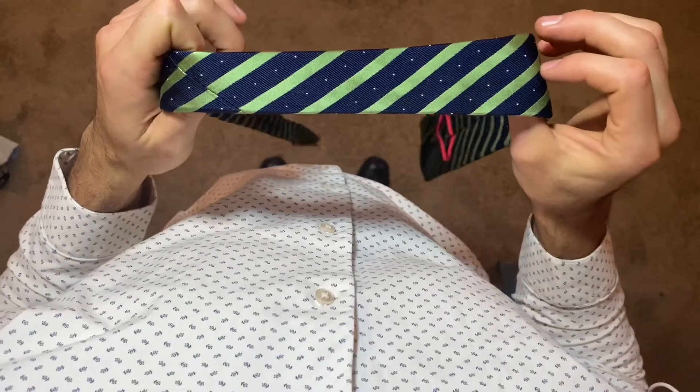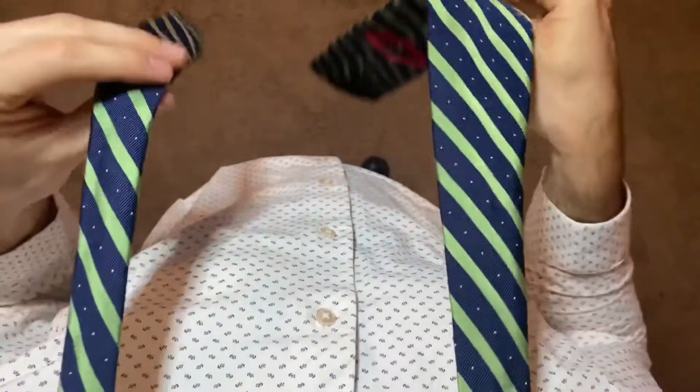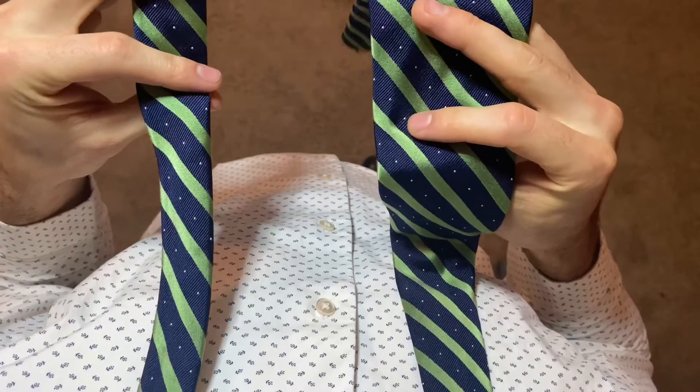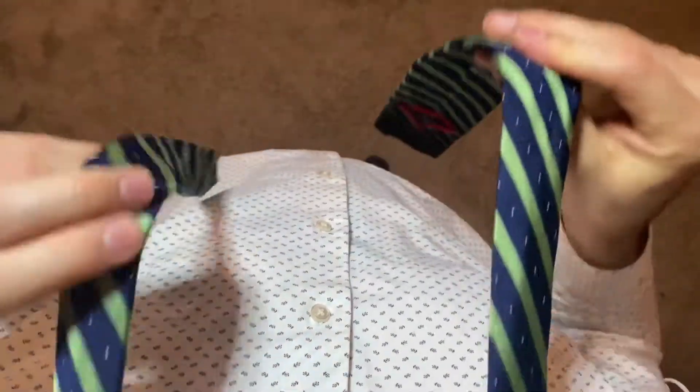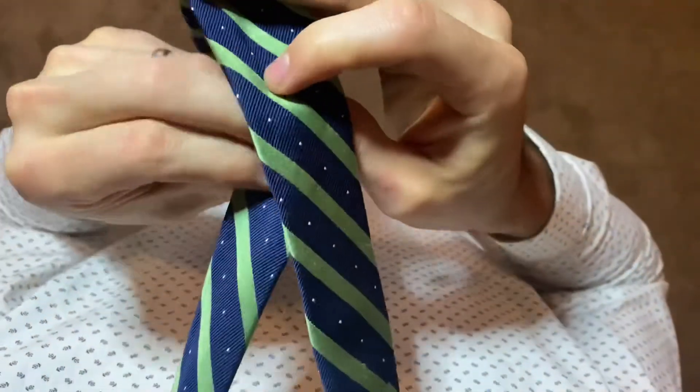Grab your tie, put it around your neck with the wide end on the right side. Make sure the right side is down further than your skinny side.